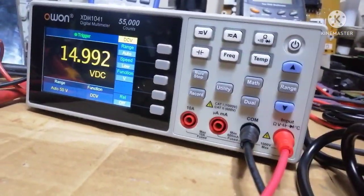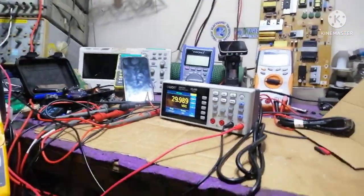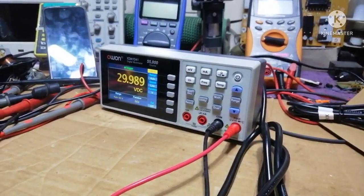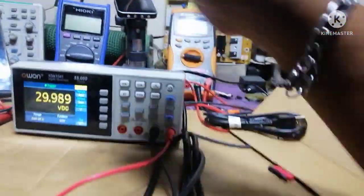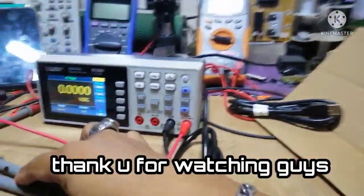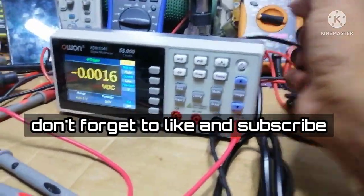5 volts — 4.99, 81. Still close, good. Changing to higher — 50 volts, okay, 10.99. Change to 30 volts. So this is our unboxing, guys. We will do another video for the full review of this meter. Thank you!